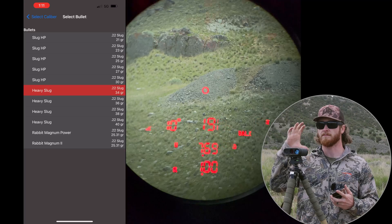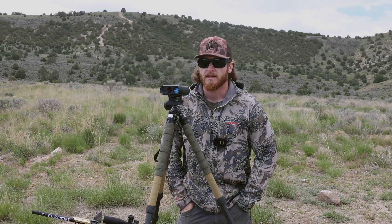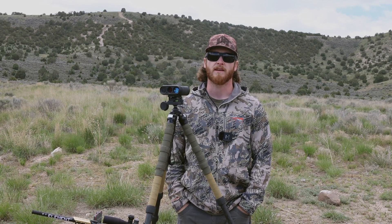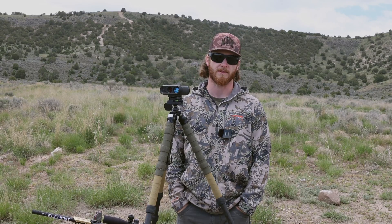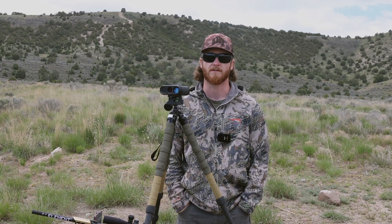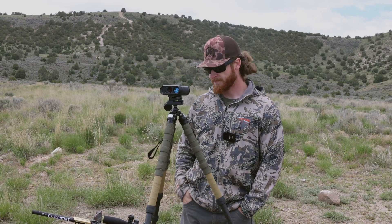We'll be inputting everything into the app, connecting it to the Element Titan 3K, and since it's ballistic, you can range something and it'll give you a firing solution right under your range. I'm also going to compare it straight across to my Kestrel because it runs Applied Ballistics solving software — that's kind of the industry standard, the longest-running solving software out there.